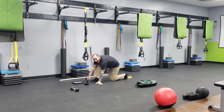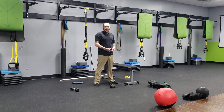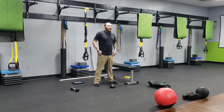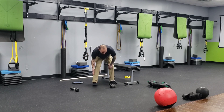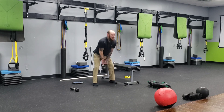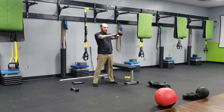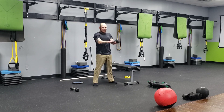Next we're moving into our kettlebell swing — six to ten reps. You're going to tilt the bell towards you, toss it behind you, and explode through those hips up. It's a bend in the knee and snap of the hip, making sure that we're standing tall at the top position.